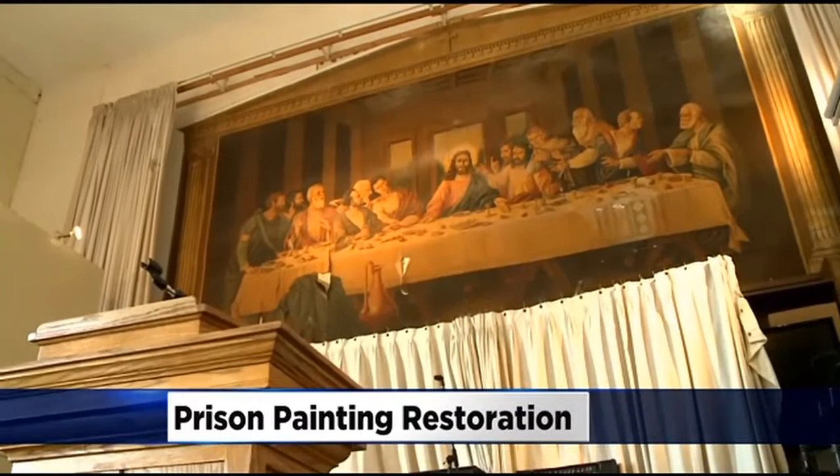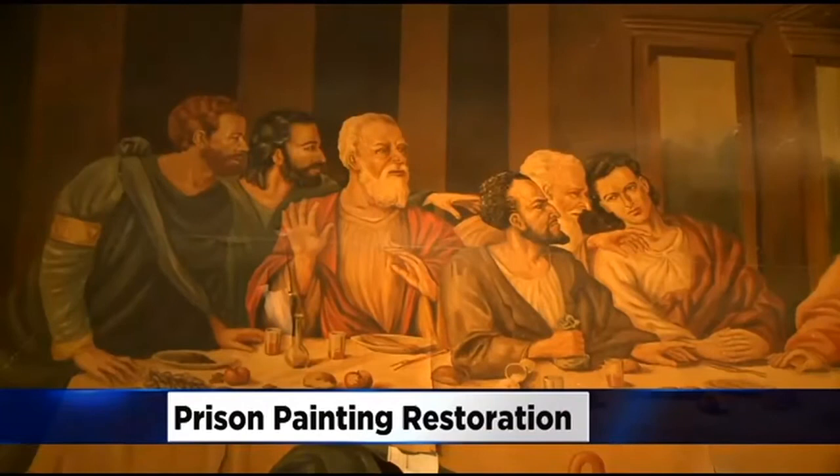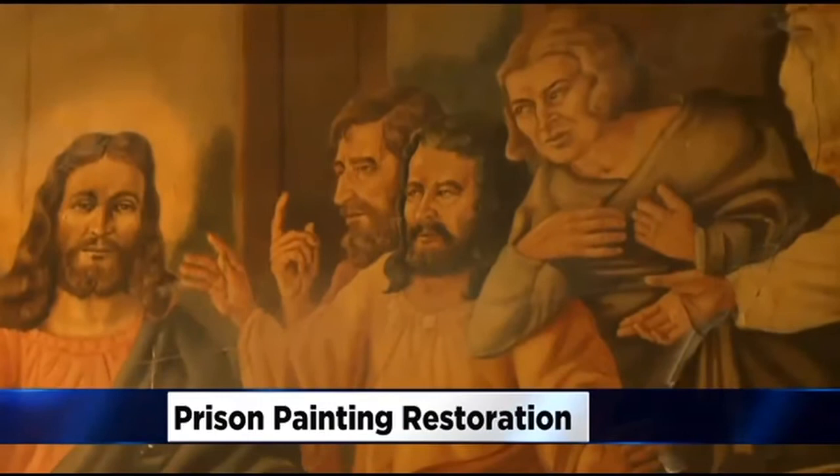It might be interesting to see, considering rumors of Pecor putting a personal dark touch on the painting. The story goes all the disciples were murderers that were incarcerated at Folsom Prison, and the painter Ralph Pecor used his own face as Jesus Christ.